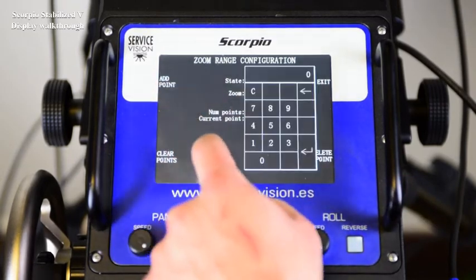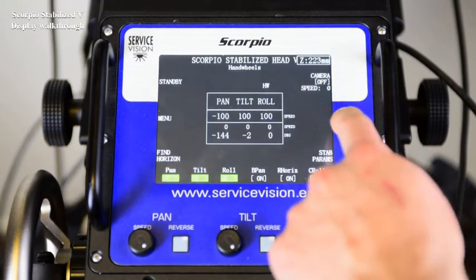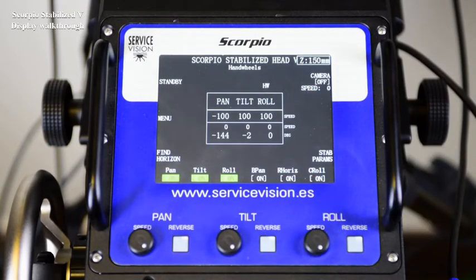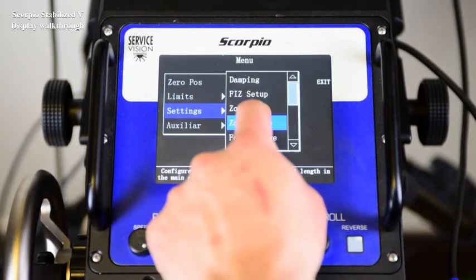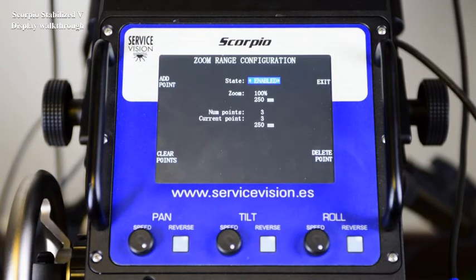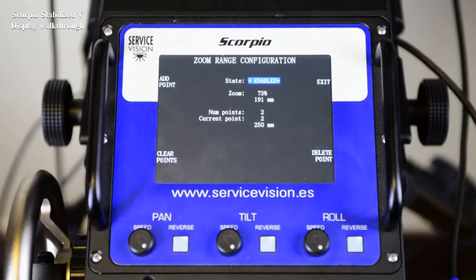Let's introduce another one — the 50. We will see that on those three marks it's accurate; between those marks it will interpolate. The information is displayed here. To clear one point, move the zoom motor until the current point is the one you want to erase and press delete point. To clear all the points, press clear points.